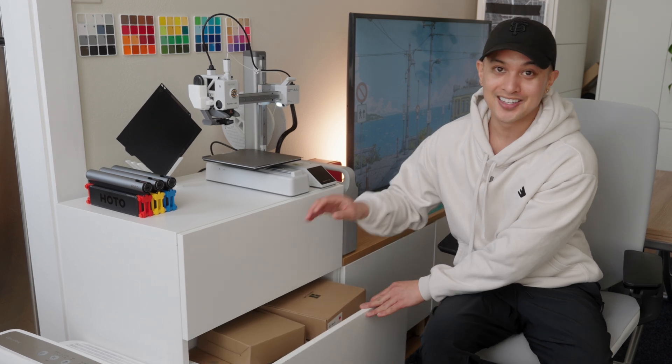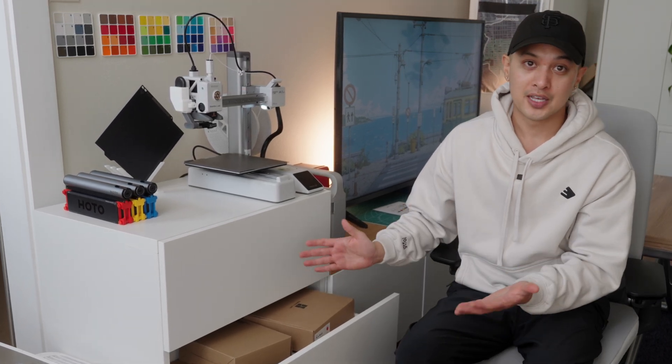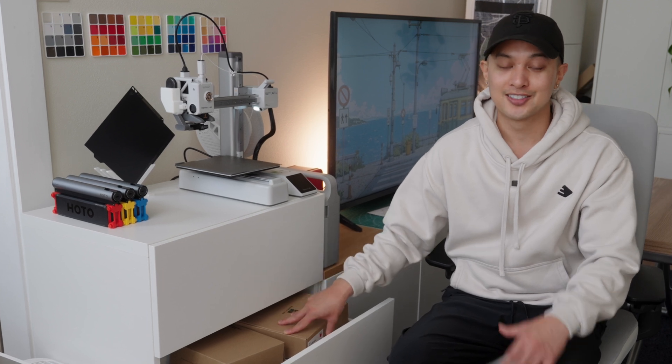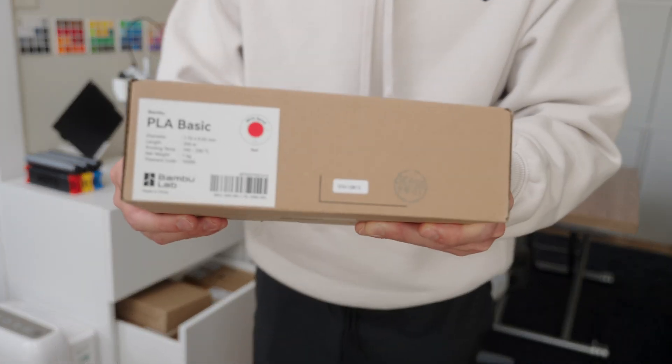In the bottom drawer I already have a ton of filament that I pre-purchased because I already knew what I wanted to print, what colors and materials I would want. I did a bulk order to save on shipping and I'm so glad I did because the prices of filament have increased thanks to the tariffs. This is going to be the red filament I'm going to use for the YouTube button.